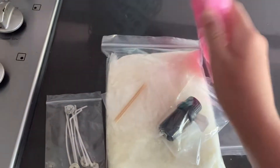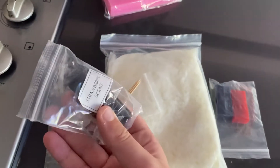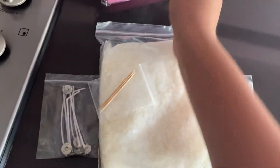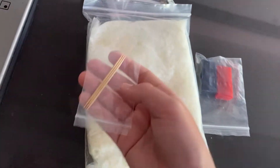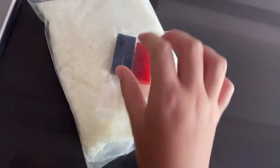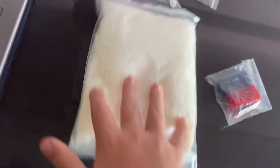Hey guys, welcome back to my channel where today I'm going to be walking you through how I make my famous macaroon candles. I ordered all this stuff off Amazon — I may have the links down below if you're interested. This is just 250 grams of soy wax.